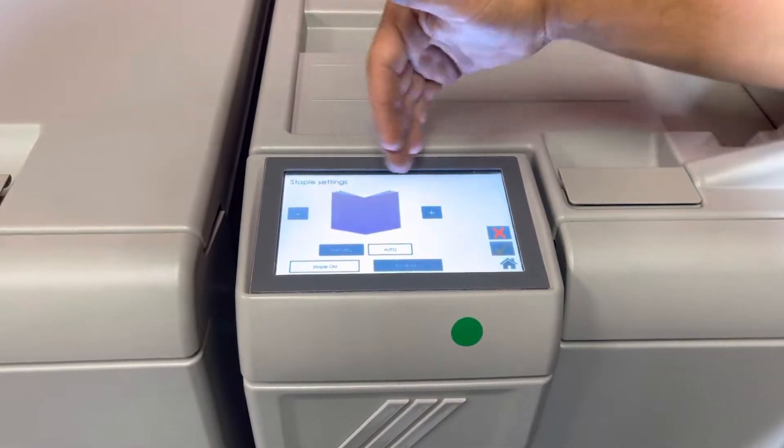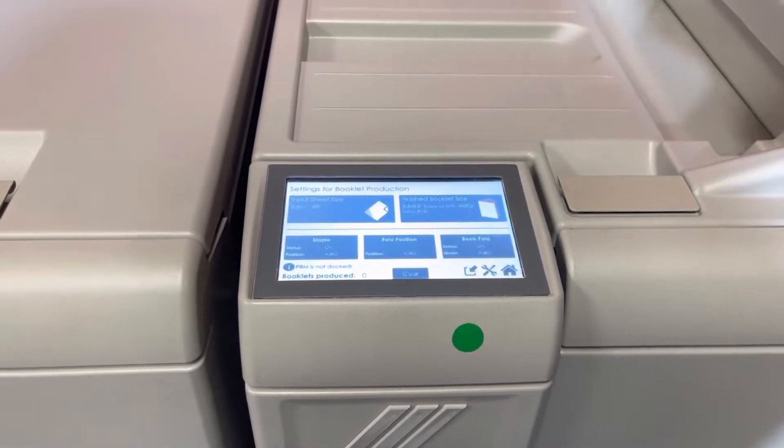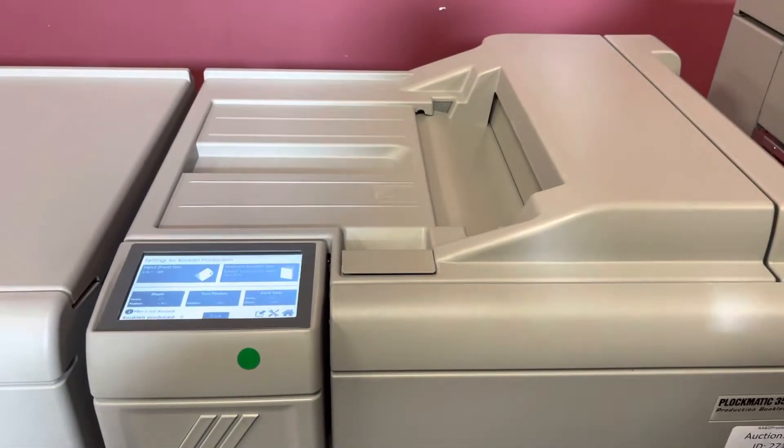Same thing with the staple — if your staple is too far left or too far right, you can manually move it. Fold position, booklet fold, etc.